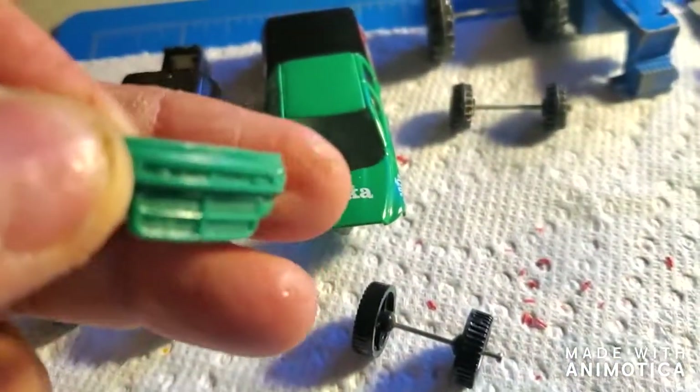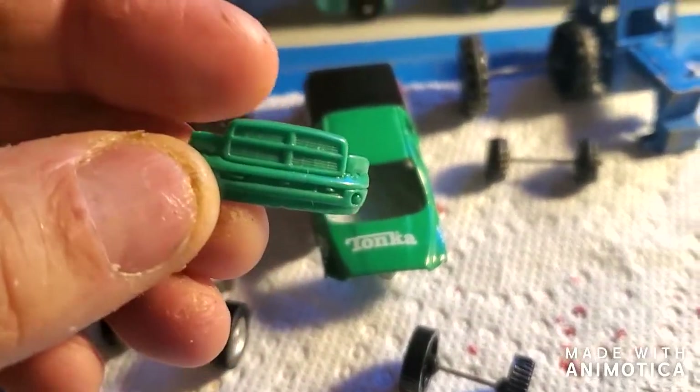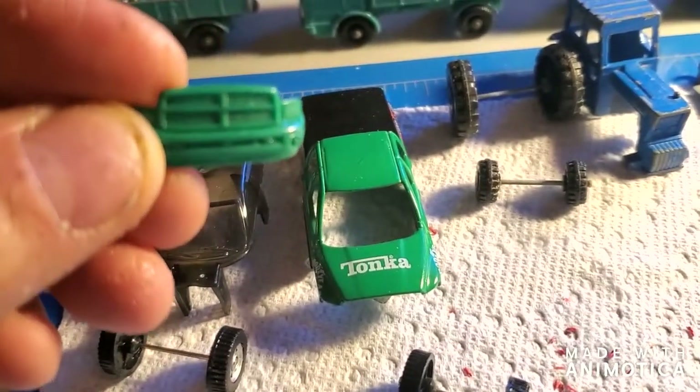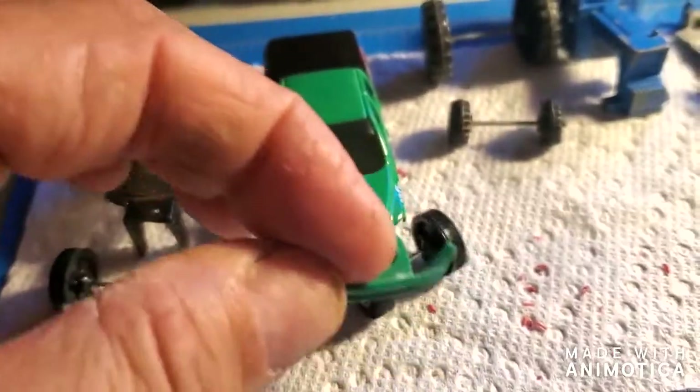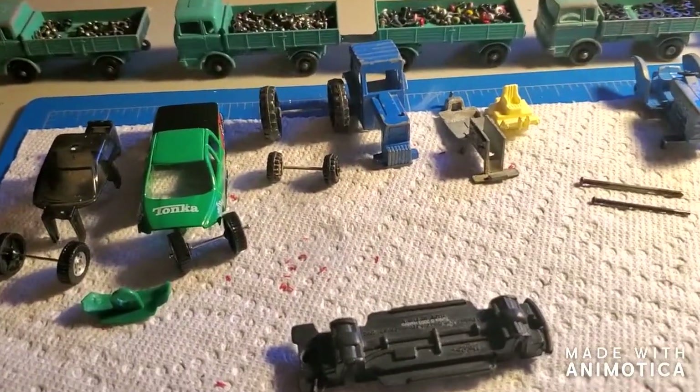This is the front end, which was kind of strange — it was held on there by a post. I guess that'll make it easy to detail. Let me get these to the stripper — stay tuned.